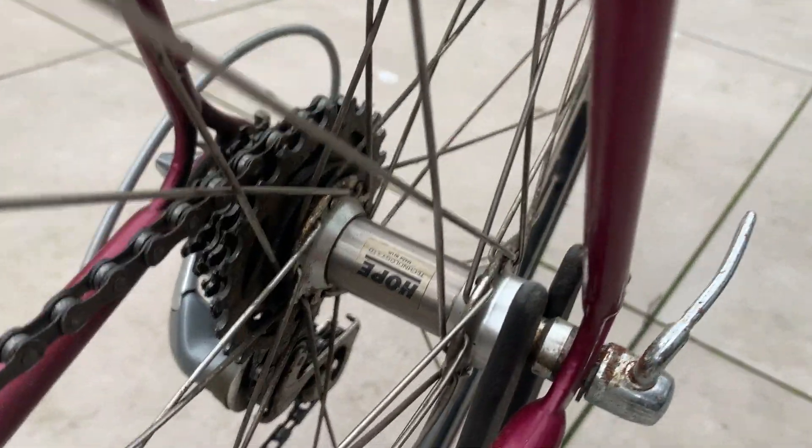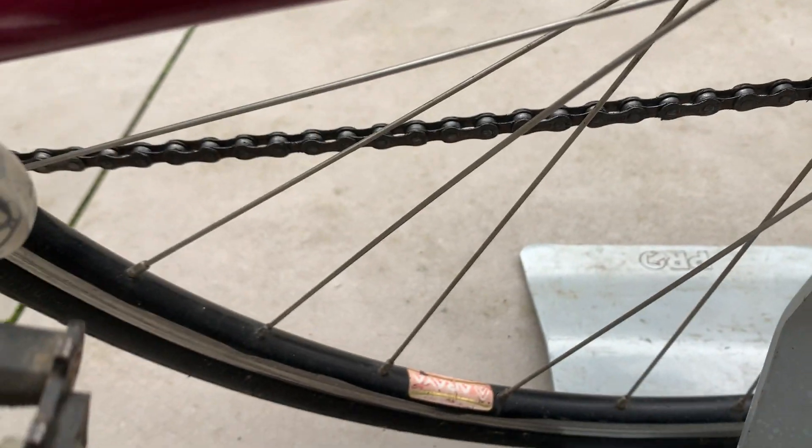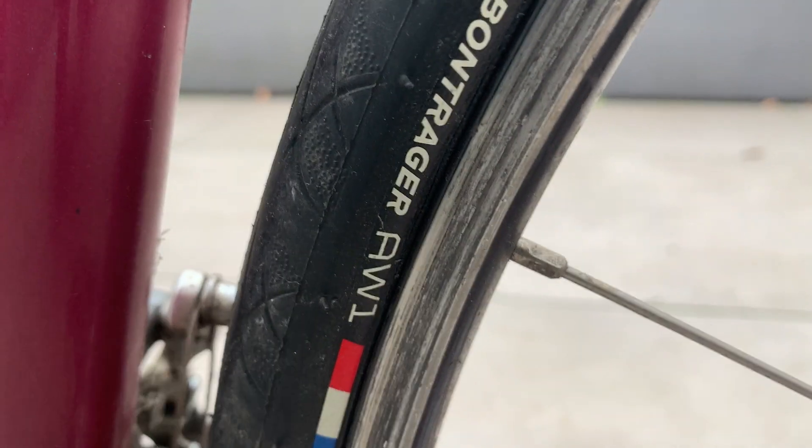It's got Hubs and Araya rims, and some nice Von Traeger tyres on there.